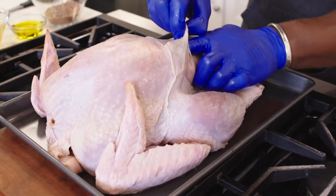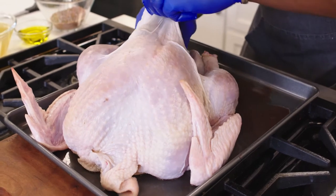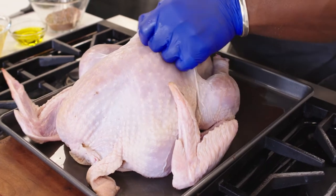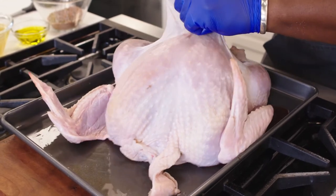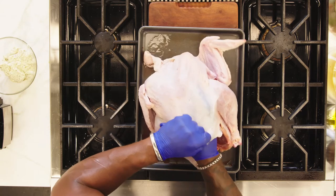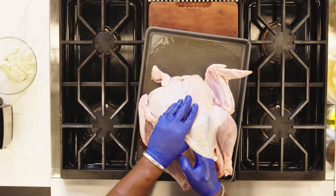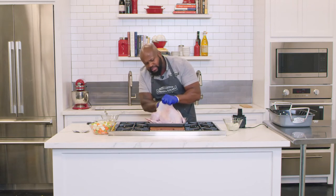Carefully separate the skin from the turkey breast. Just gingerly work your finger back and forth between the skin and the turkey. Take your time and do it right — you don't want to puncture through the skin, because we're going to add the herb butter between the turkey skin and the meat. As the turkey cooks, the garlic herb butter will melt and marry with the turkey meat, giving you a perfectly juicy bite while retaining a nice golden turkey skin.